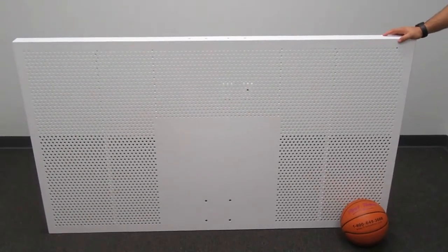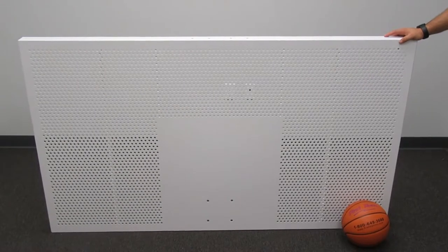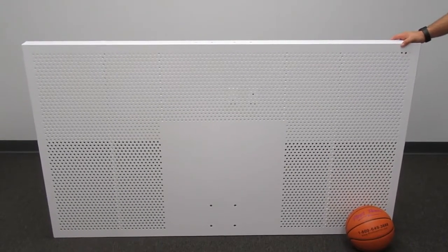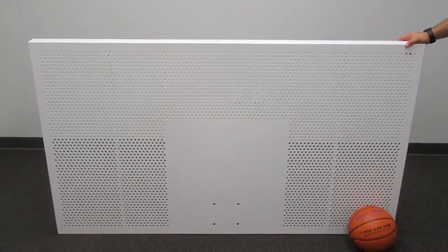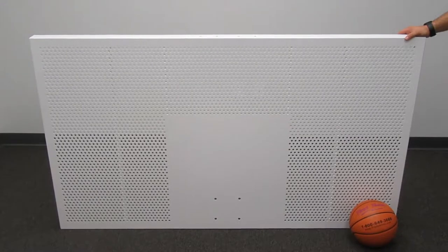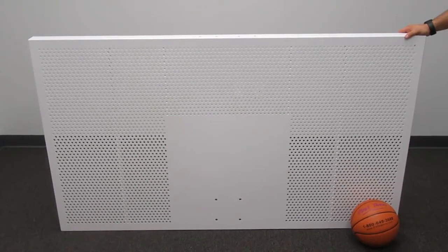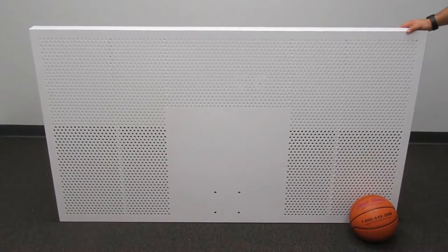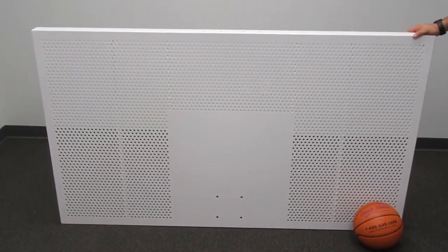Here we have the FT-267 regulation size aluminum backboard manufactured by First Team. This backboard is 42 inches tall and 72 inches wide. We have a regulation size basketball in the shot so you can see the relative size of the backboard.